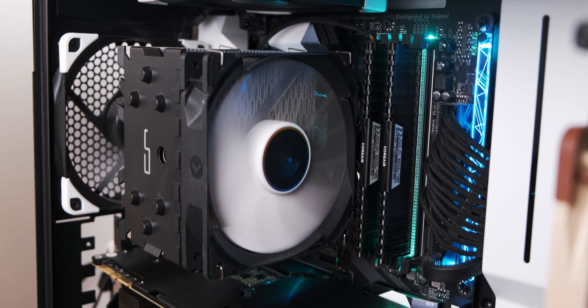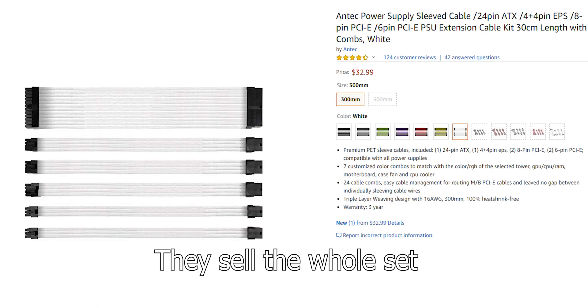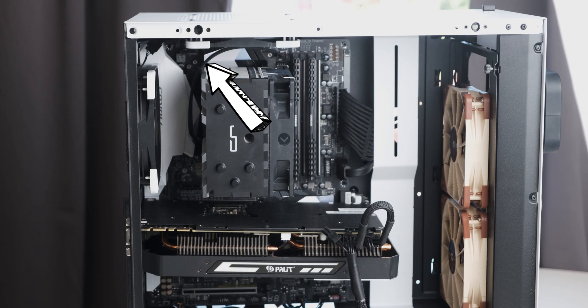Finally, a bonus tip: buying sleeved extension cables. This does cost a bit of money but I really would recommend it — they make a huge difference to the appearance of your case. You don't have to buy CableMod cables; you can get them fairly cheaply. Silverstone and Antec have really good options. A pro tip around this: you only need sleeved cables for your graphics card power and motherboard power, because your CPU power cable is in a spot you can't really see, especially with a big air cooler, so you don't need to spend the extra 10 or 15 dollars on that cable.